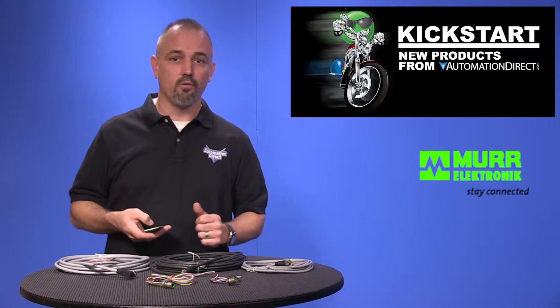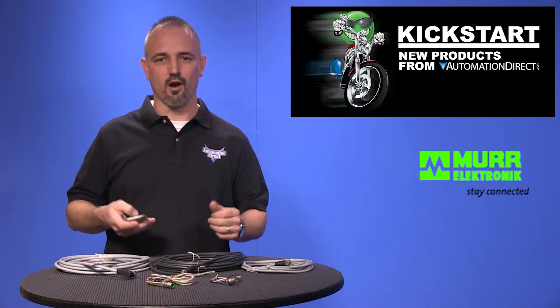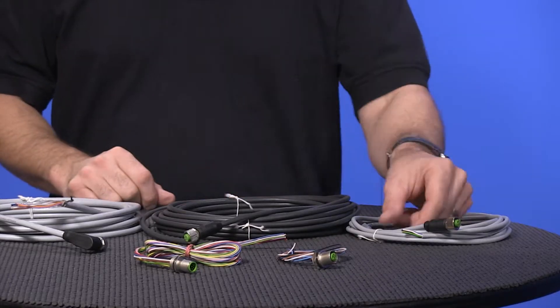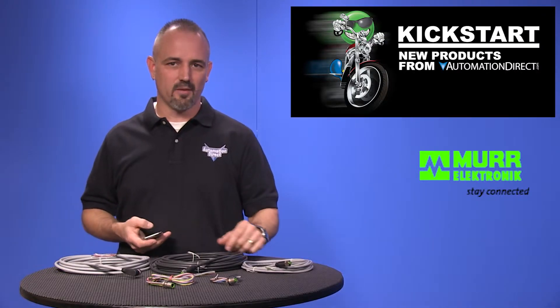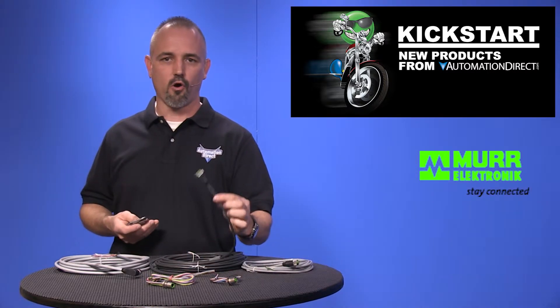We also have 8 pole field wireable extensions and 5 and 8 pole shielded field wireable extensions. These new cables have straight and right angle heads to meet all of your sensor wiring needs, and as always you can find these cables manufactured in PVC or in the robust PUR material.